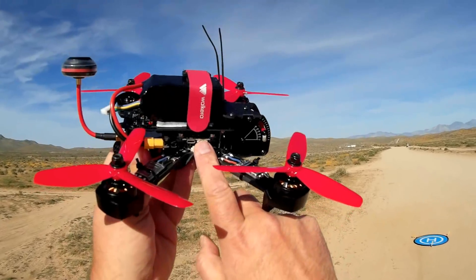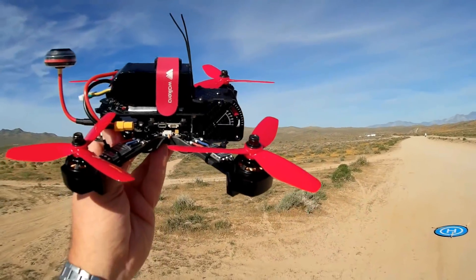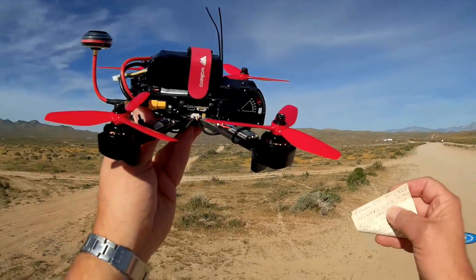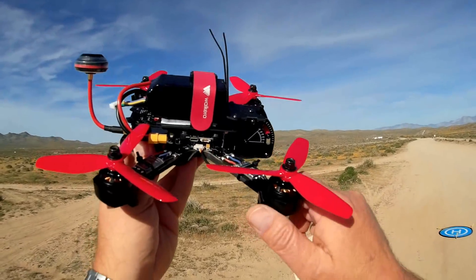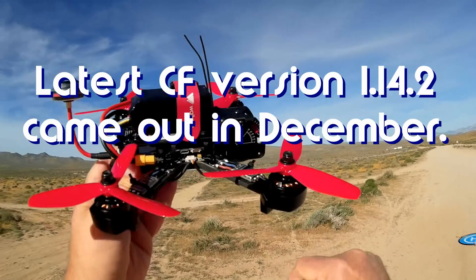It comes with a Seriously Pro Racing F3 flight control board — for a Wakira product, it's got it. It's loaded up with CleanFlight, a new version — I believe it's 1.14.2 — which just came out about a month ago, so it's running a rather new version of CleanFlight.